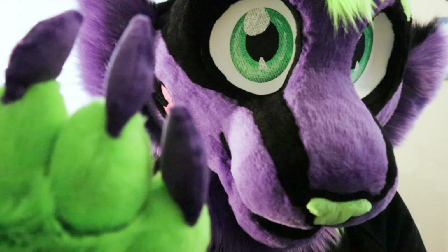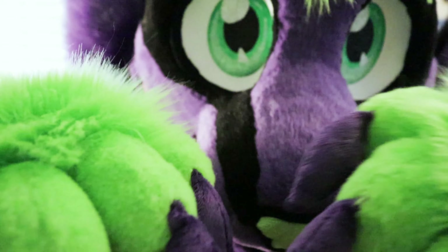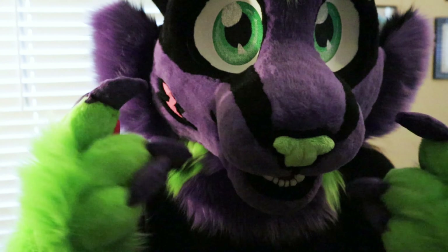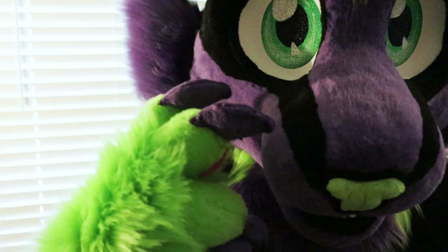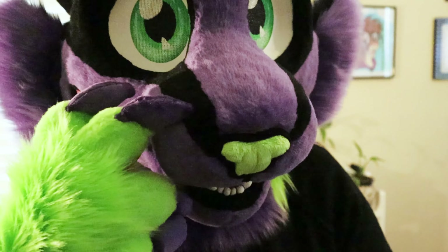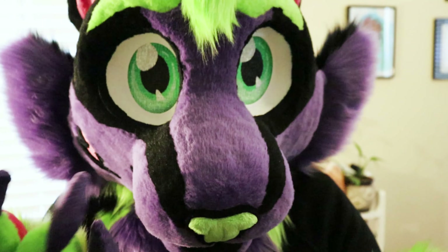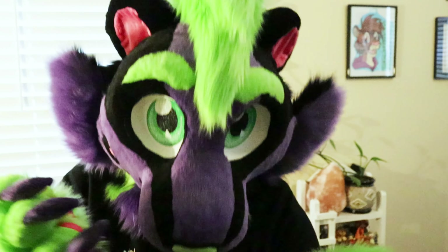Hopefully you can get a good look at it. The paw pads are minky and the claws are minky. Everything else is electric shag fur that I bought from Howl Fabric. The black fur is a faux fox shag fur — it's a little more coarse, but at the time that's all they had in stock for black and it turned out great on this suit.